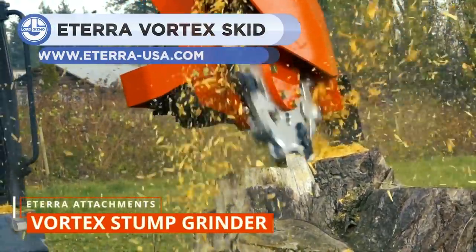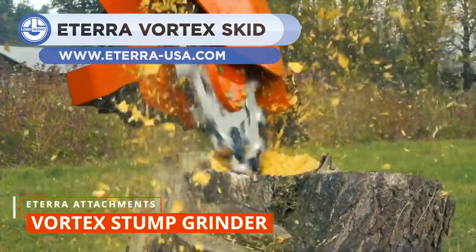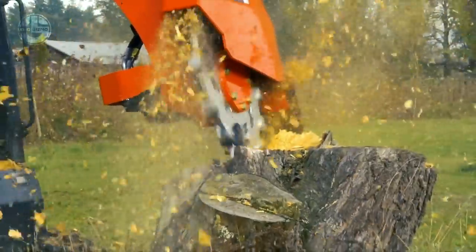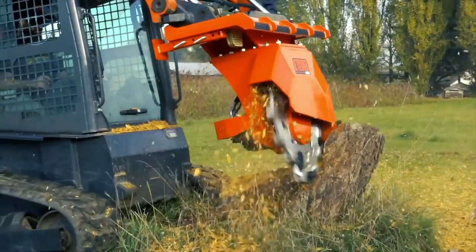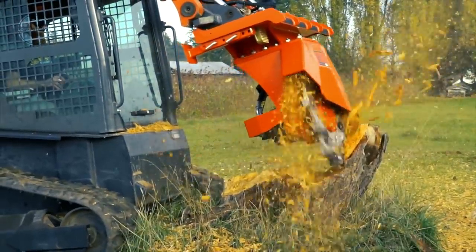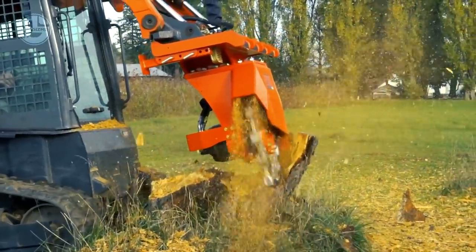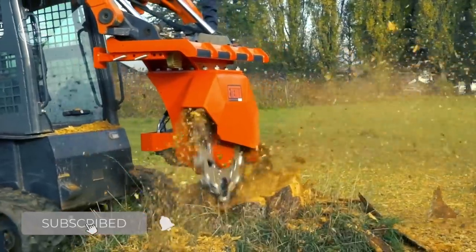Up next, we have a Vortex Stump Grinder, which makes demolishing soft or hardwood stumps a matter of minutes. The machine has an asymmetrical blade made of high-strength A572 grade 50 steel, and takes power from a high-torque radial piston motor that converts 95% of the machine's hydraulic power into grinding force. The oil-enclosed drive system eliminates the need for external couplers and grease. A rubber chip guard is mounted to absorb debris impacts and minimize debris from grinding the stump.